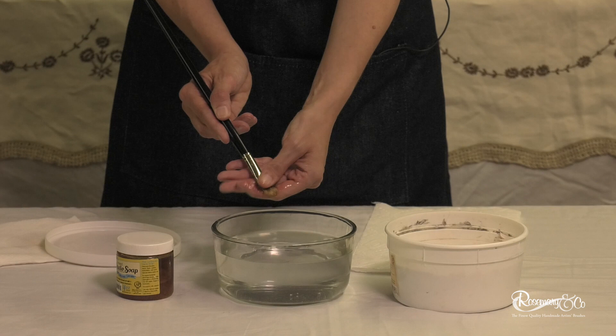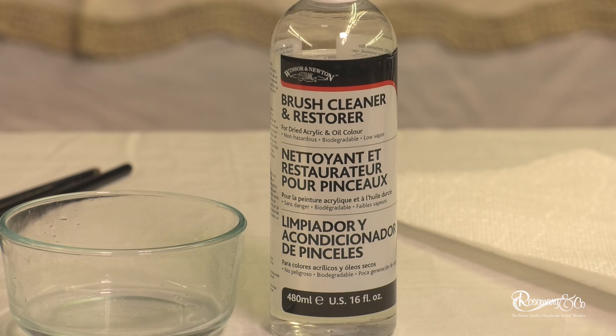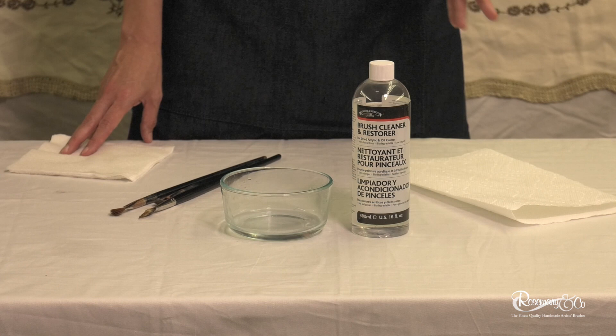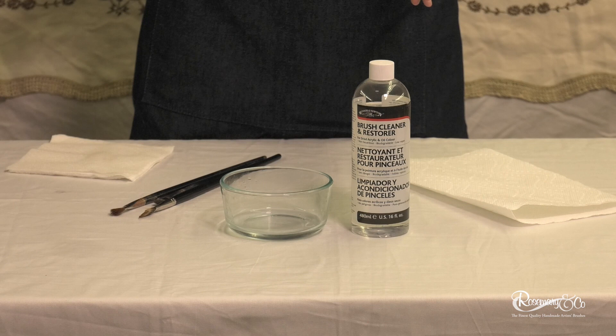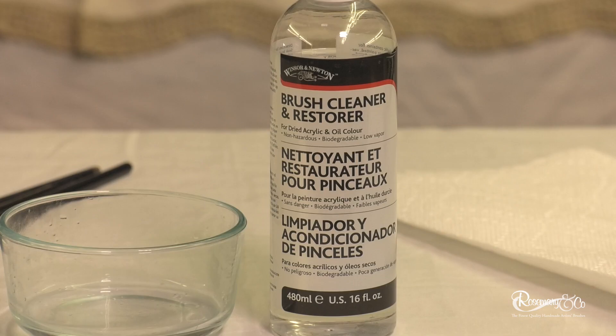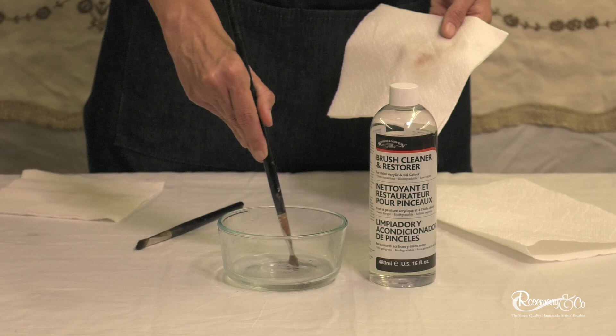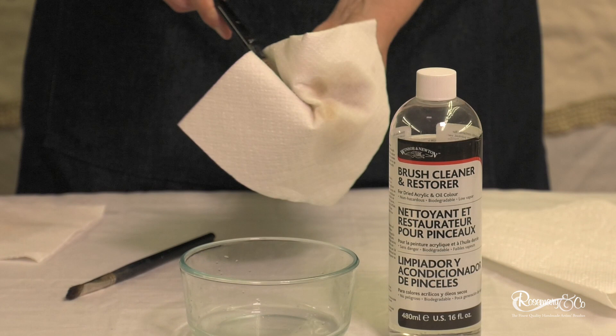This is a Winsor & Newton Brush Cleaner and Restorer, and a little bit goes a long way. For extreme cleaning — this is what happens when you're using many brushes during the day and for whatever reason one brush got away, and you didn't find it until the next day and it's hardened a little bit, or if you've been using a brush over and over and just a little bit of paint has been left down at the bottom end of the shaft. When a brush has really been stiff, you'll see how just that little bit still comes out.